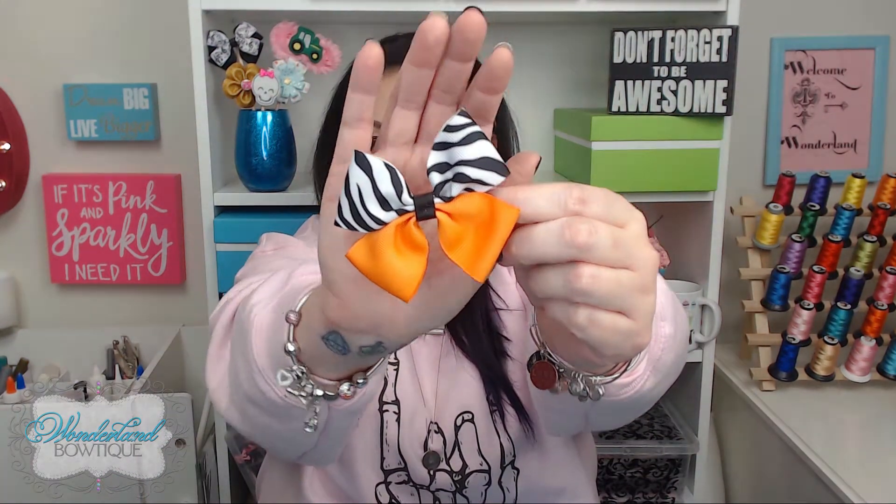Or this one is zebra print and orange. It's a way to change up your bow. You can apply this method to a lot of other bows you've learned in the series, such as your mini bows and your medium bows. This is just something to give your bows a different look. If you've ever tried this before, let me know in the comments below. You're gonna need some tools of course to make this bow today.